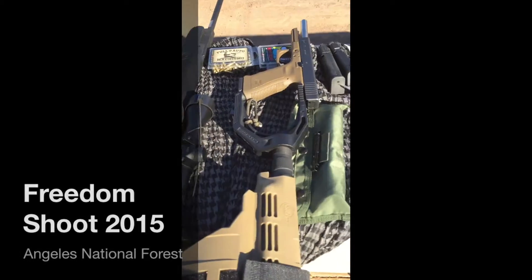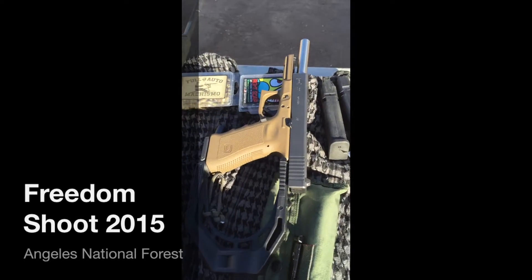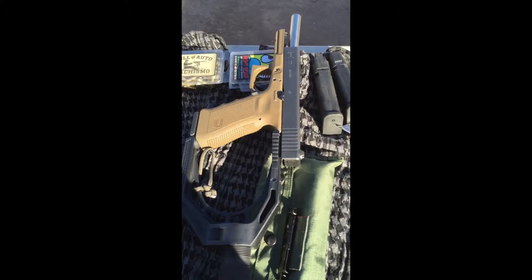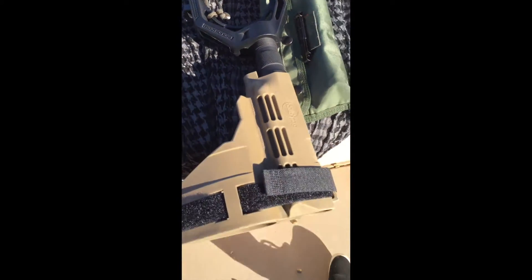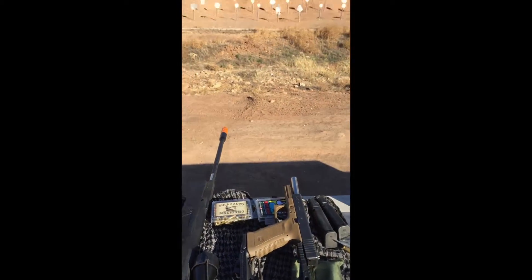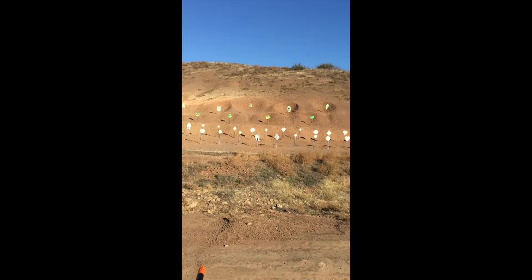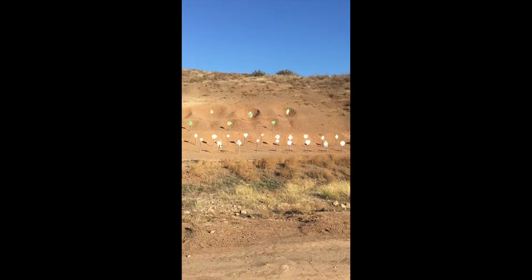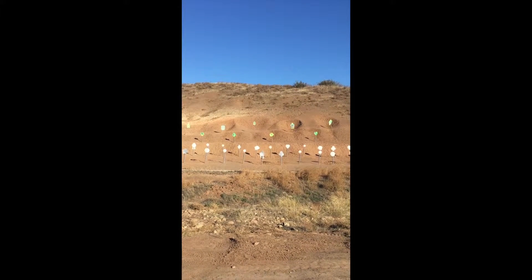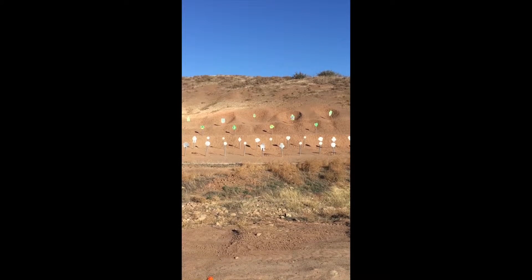We've got a Glock with a 9mm conversion barrel by Lone Wolf and a SigTac SB15. We're over here at a place to shoot, and I'd say we've got about 40 yards — or 40 meters — all the way up to like 75 meters, or 60 meters or something like that.